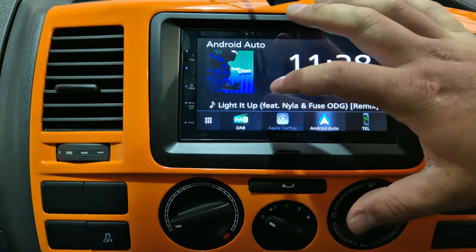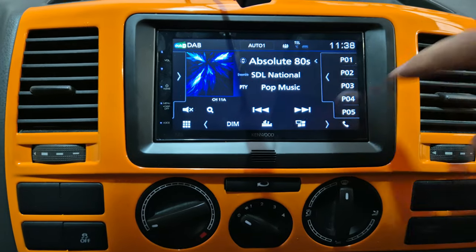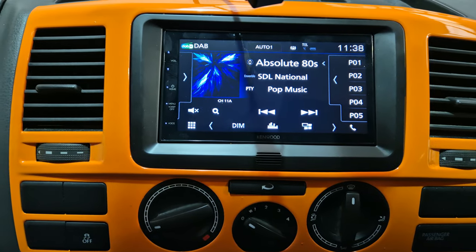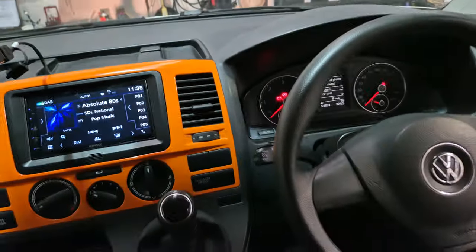This head unit has the usual DAB stereo, FM and Bluetooth, hands-free calling and audio streaming. There we go, that's that one there.